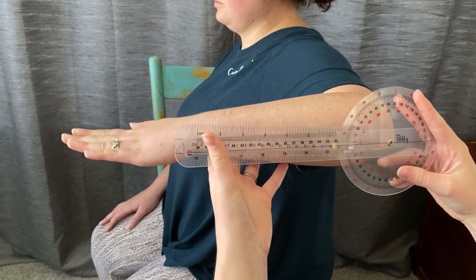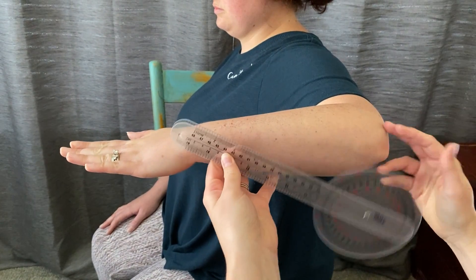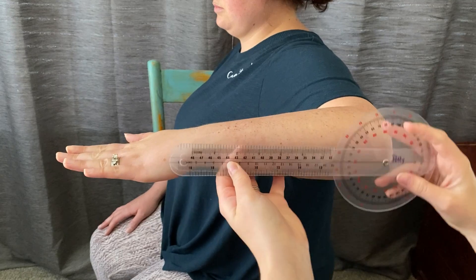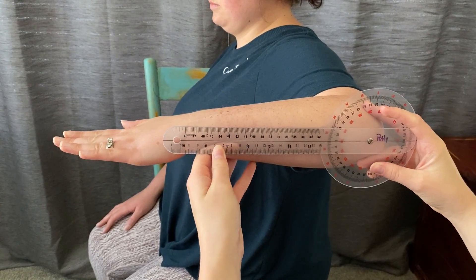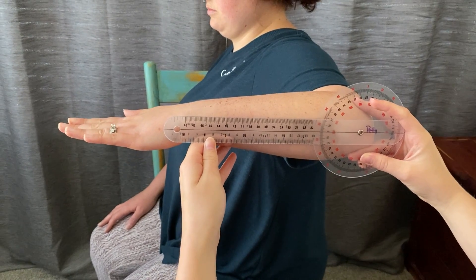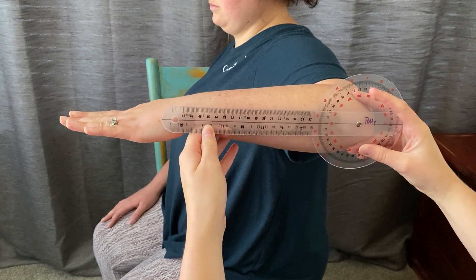The axis placement is going to be on the olecranon process. The goniometer is going to start closed. The stationary arm will be parallel to the floor and parallel to the ulna, and the movable arm is going to be parallel to the ulna.